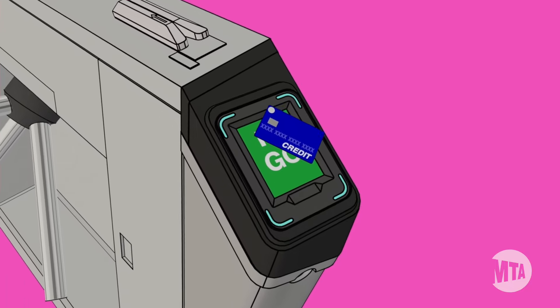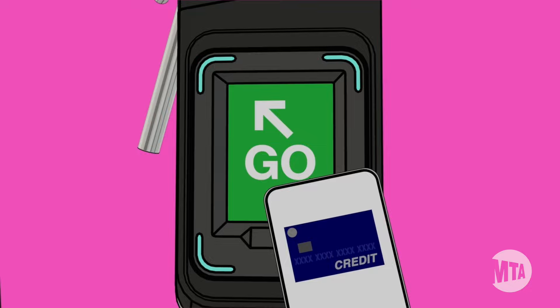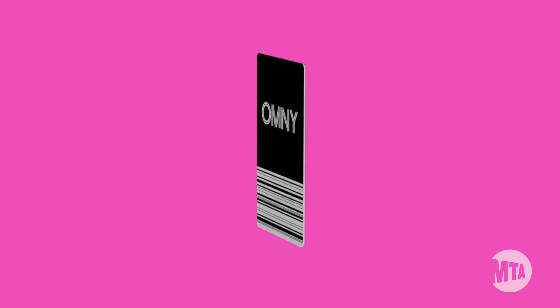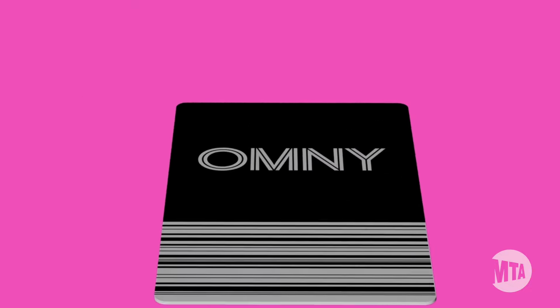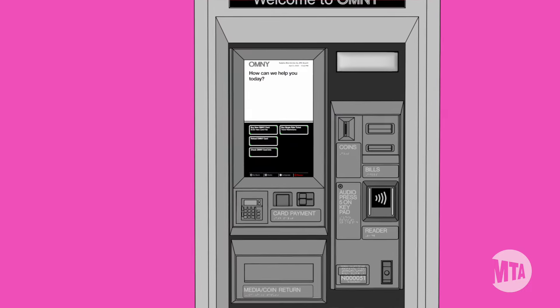If you don't already tap and go with a contactless credit card, debit card, or smart device, you can purchase an OmniCard. Look for our new OmniCard vending machines being installed in subway stations across the city.